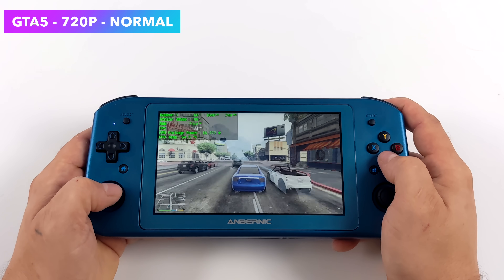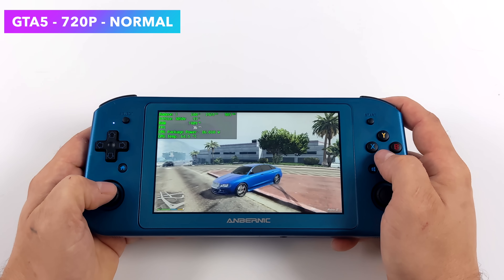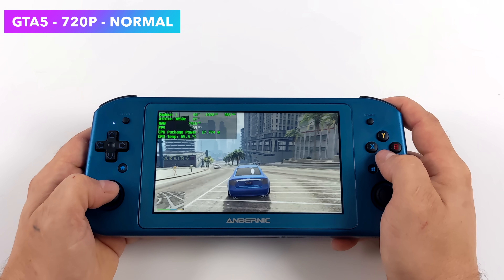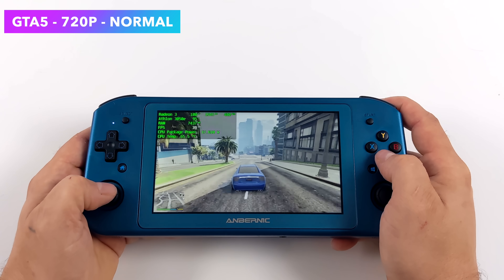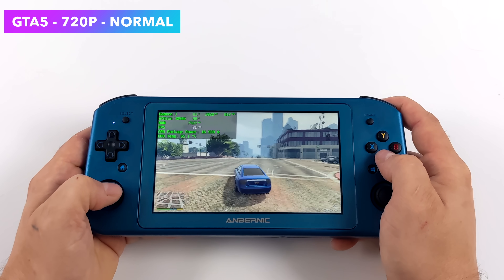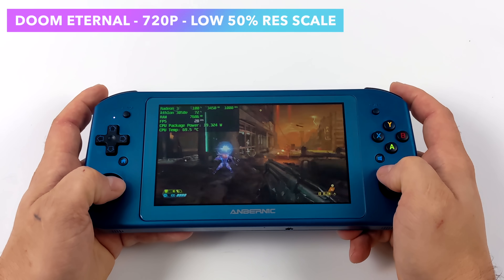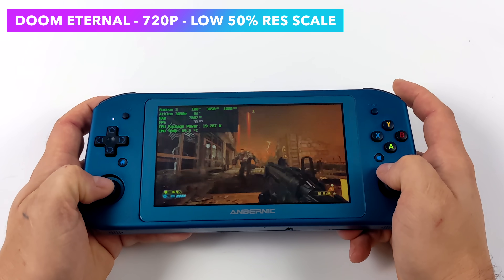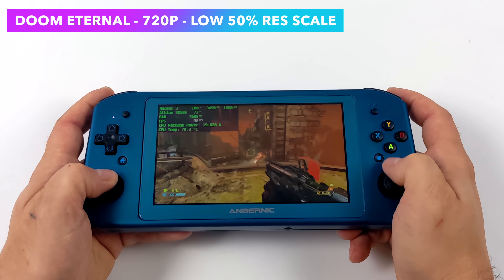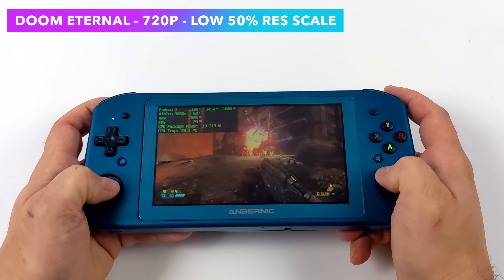Another one I wanted to test here was GTA 5. The way we've got this set up is 720p normal settings, and we can get a little over 30 on average. I would go ahead and half that V-Sync from the settings, and you could play this at 30 on this device — I was actually pretty surprised to see how well it's running. The final PC game I wanted to test was Doom Eternal. We're at the lowest of the low settings with resolution scale set to 50%, and unfortunately this little Athlon just can't keep up with this game — it really comes down to those Vega 3 graphics only running at 1000MHz.